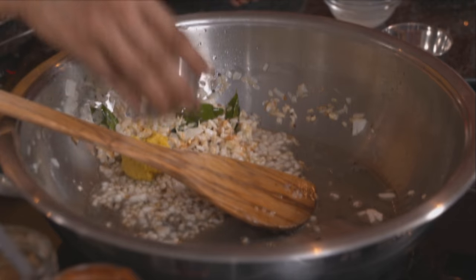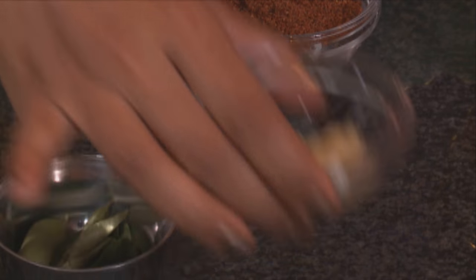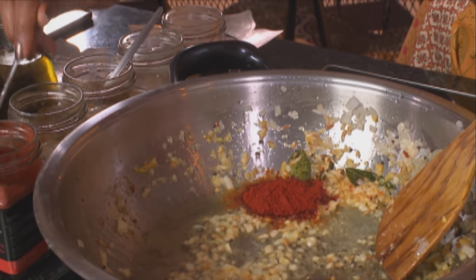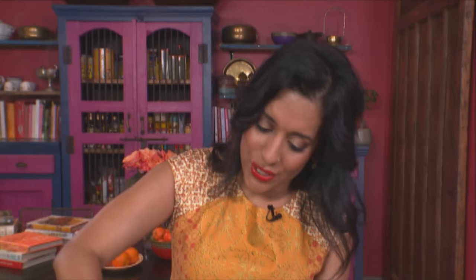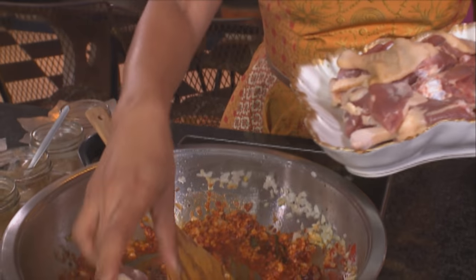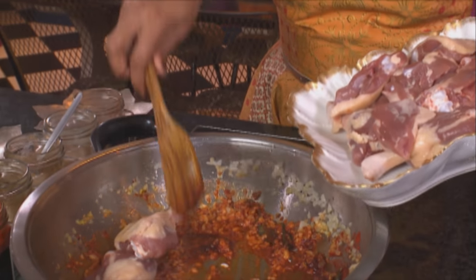Push them over to the side of the pan. Garlic and ginger going on top. Add a tablespoon and a half of red chilli powder — actually I'm adding two, I like it quite spicy. Heat the chilli powder for a few seconds, then add the duck pieces. I'm using free range duck, the quarters — drumsticks and thighs.